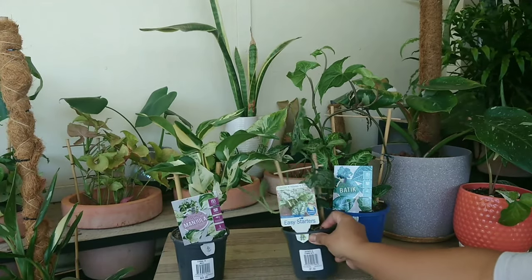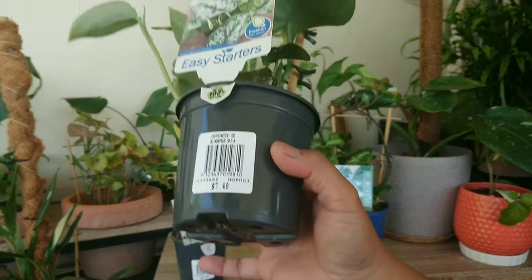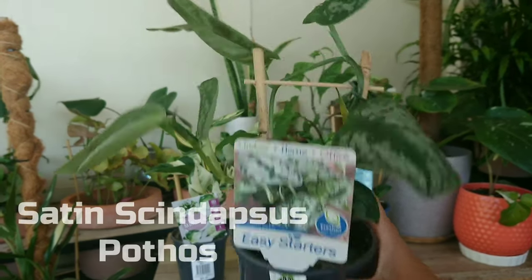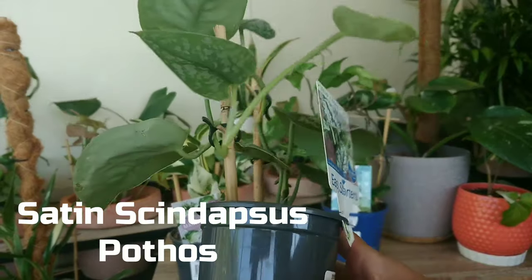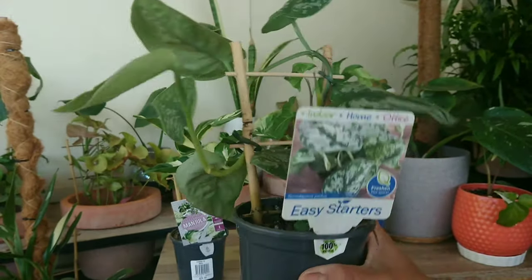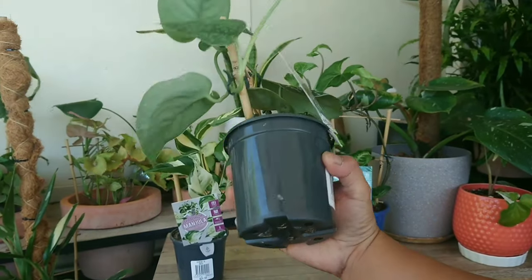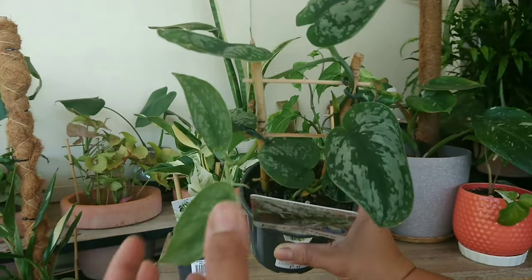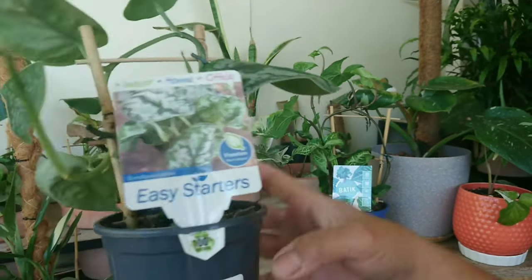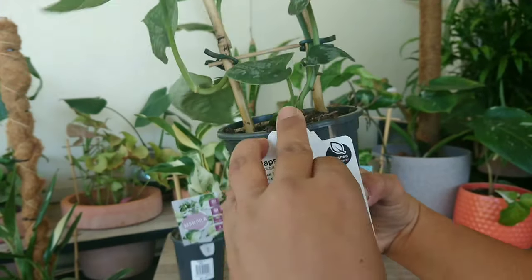And then the next one — I just grabbed this one because it's cheap. It's only $7.48. This is the Satin Scindapsus. I just picked this because it's very cheap, and why not add it to my collection. I'm going to propagate this too because as you can see there are some aerial roots here, and there's a new growth there as well.